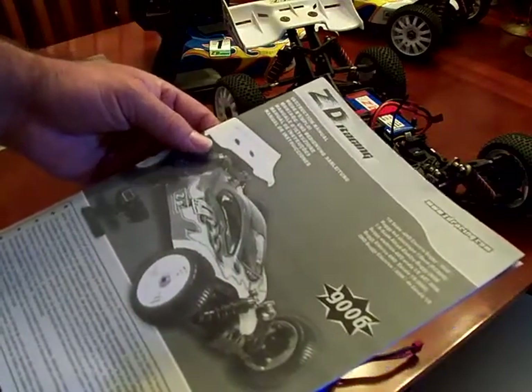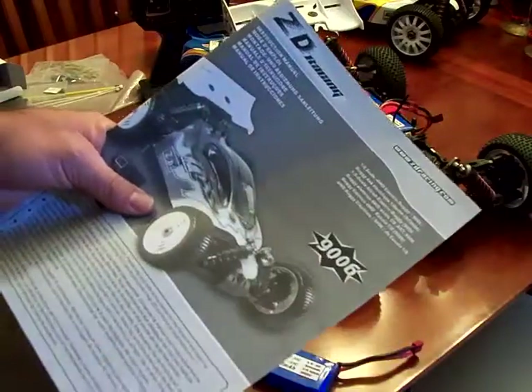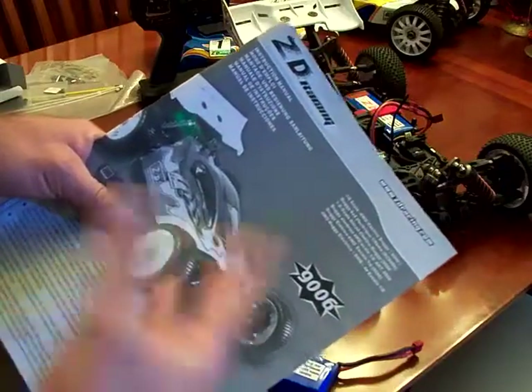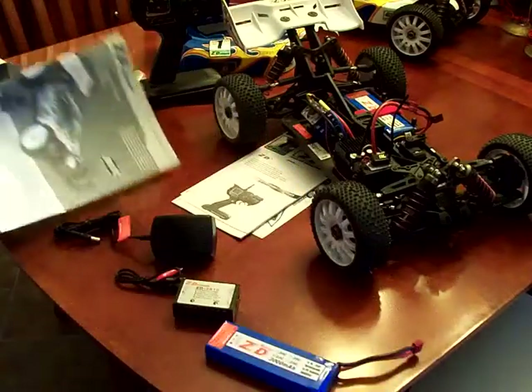Parts don't seem compatible with other brands. I checked an Ofna car and a Hamoto car, and neither of those parts seem to work. But the good news is there are at least three or four companies within the US that are selling ZD Racing parts currently, so part support should not be an issue.